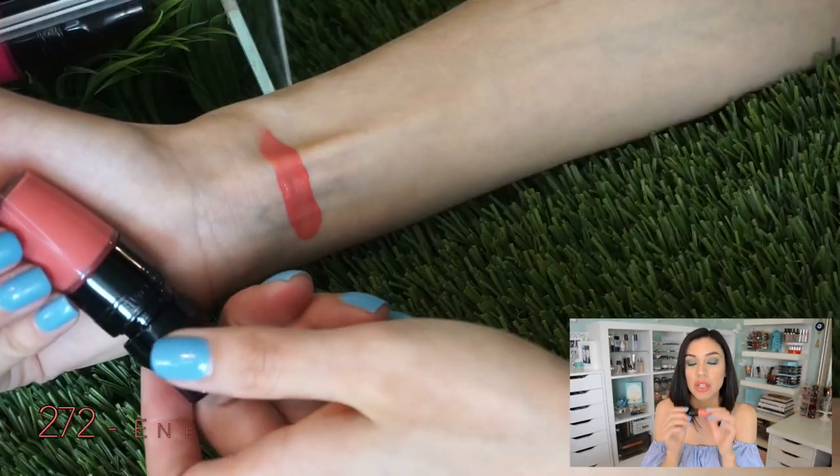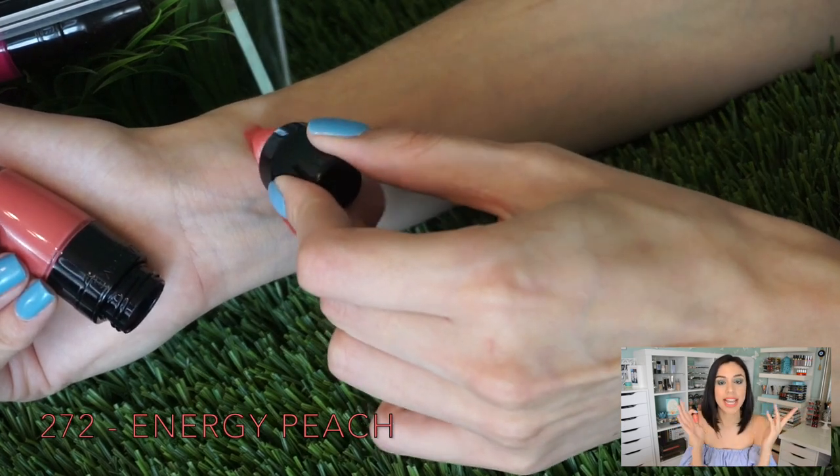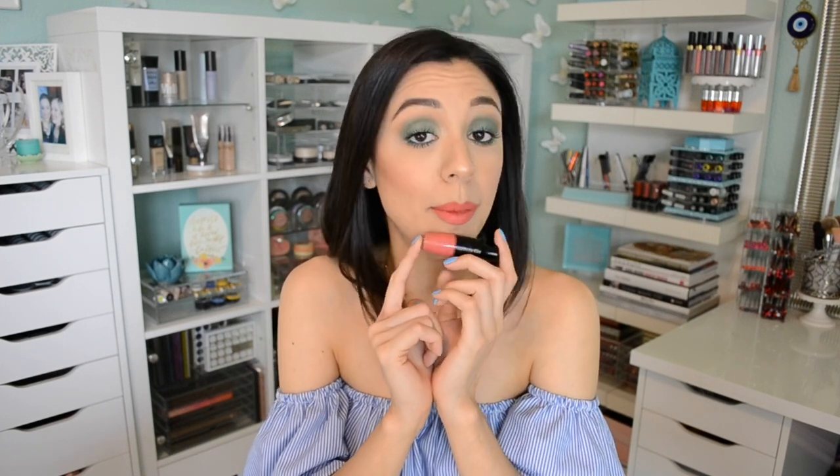So let me show you guys all seven colors. The one I'm wearing is called Energy Peach. For some reason I always gravitate towards any Lancôme product that has peach in the name — it makes my heart happy. Always remember with these Juicy Shaker and Matte Shaker products, swatch them to see the true color payoff. The one I'm wearing is 272 Energy Peach, just a classic peach.